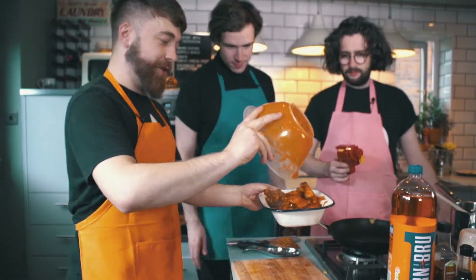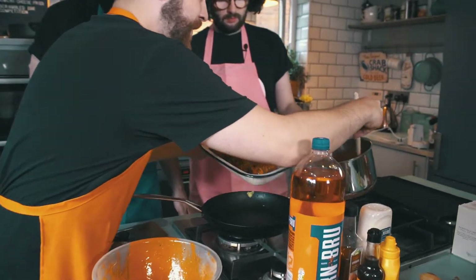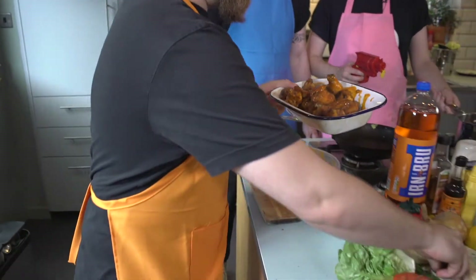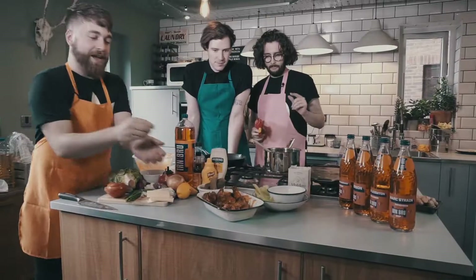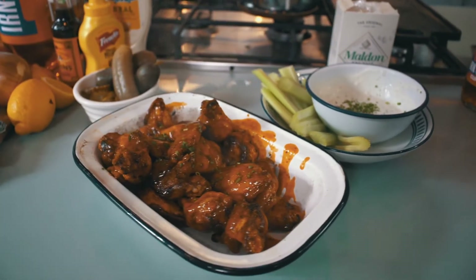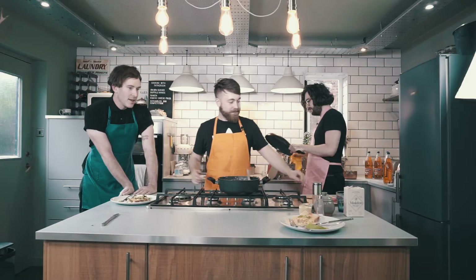Get all that excess sauce in there, pour a wee bit more sauce in because why the hell not. You've got some chives left over from your blue cheese dip - put them on to make it look nice and fancy. And there you have buffalo wings, celery sticks and blue cheese dip. Thank you for watching!